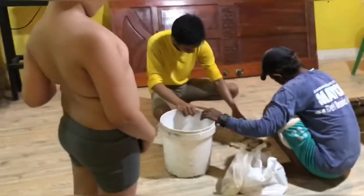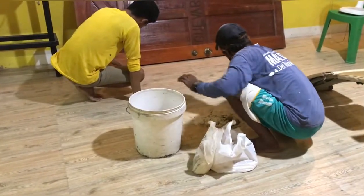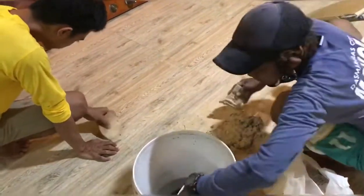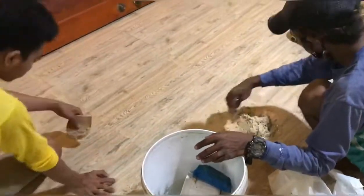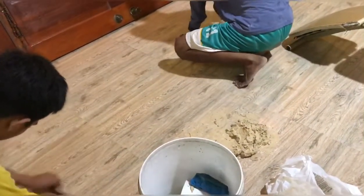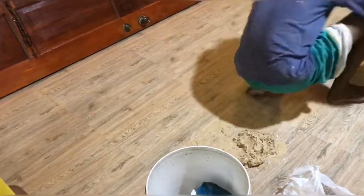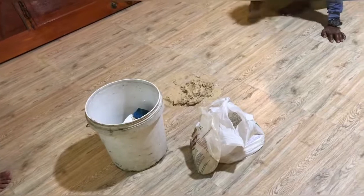Maglalagay sila ng grout. Pang-finali yung grout natin. Sobrang na-amaze ako sa gawa nila kasi sobra-sobra sa in-expect ko yung nakita kong kinalabasan. Hindi ako nagkamali sa pinili kong tiles — ang ganda niya.